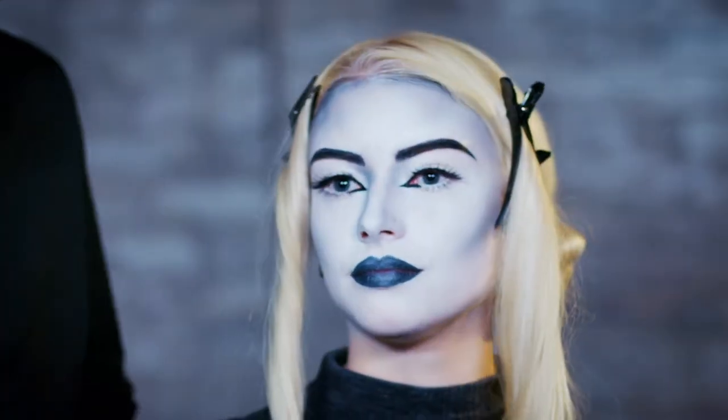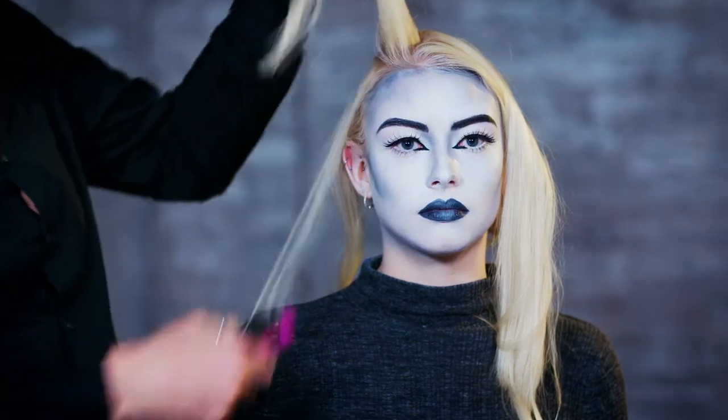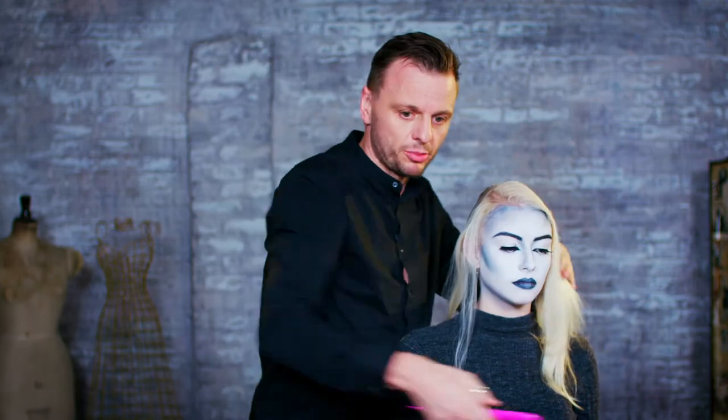Now that the bun is done, we're going to work on our finger wave detail. Just using the tail of my brush — you could do this with a comb, whatever makes it easiest — we're just going to work that low side parting into there.